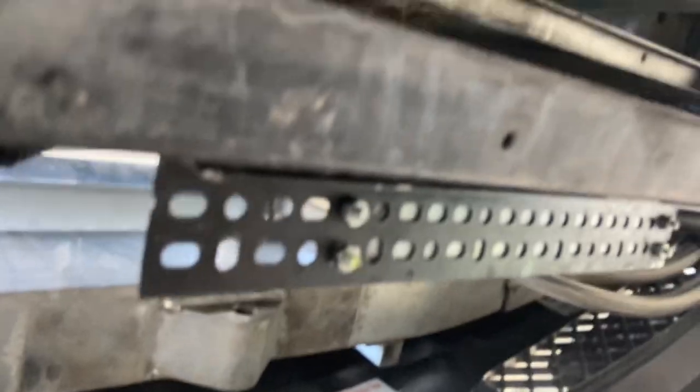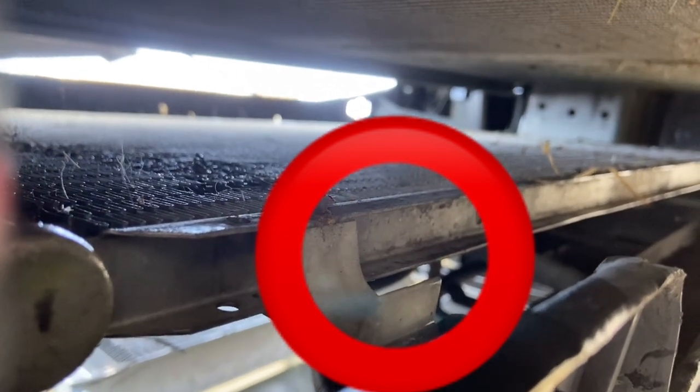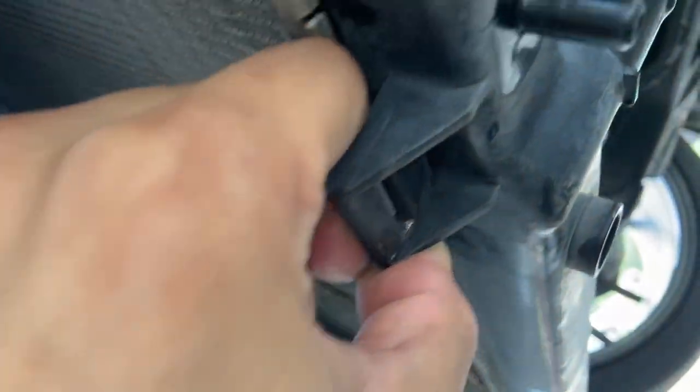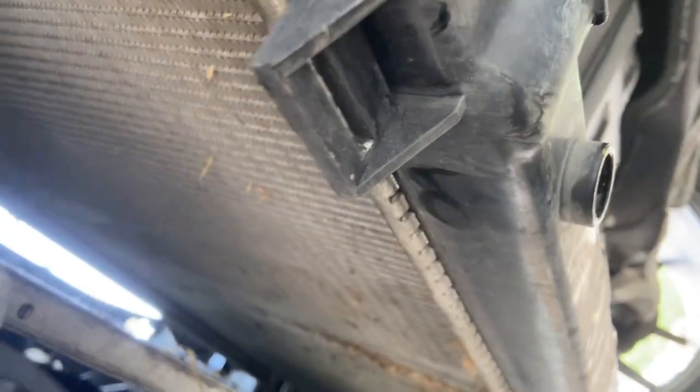Quick tip: I was trying to wiggle the radiator up but both the radiator and AC condenser lift together. The problem is these little hooks right here — the AC condenser has a bracket right there. You've got to unhook those, then take the AC condenser off here and lift it up so the radiator can drop down and unhook. Now I'll be able to lift it out from up top.